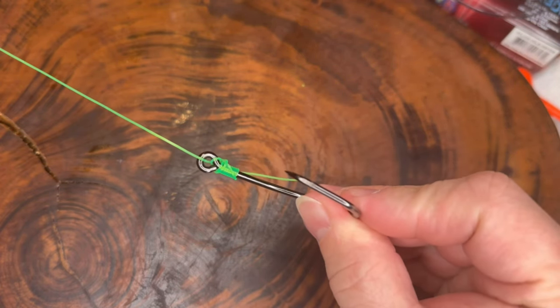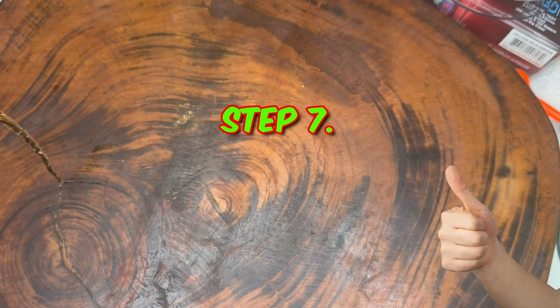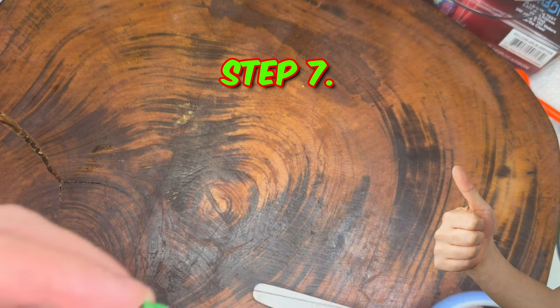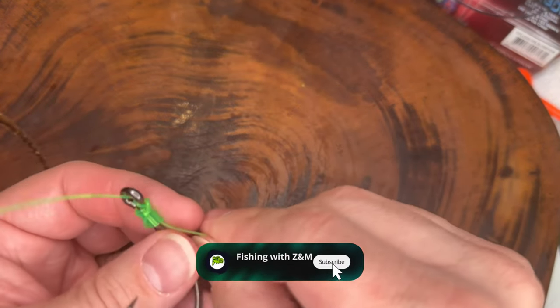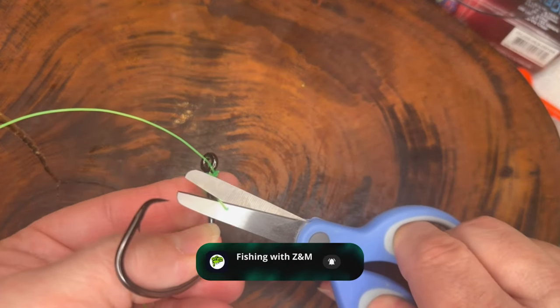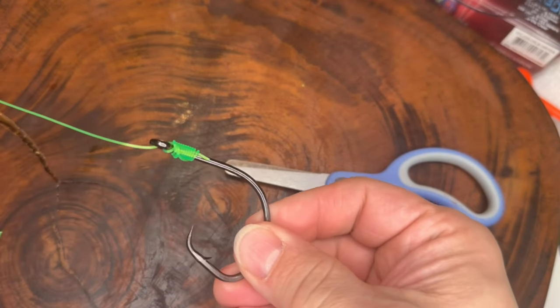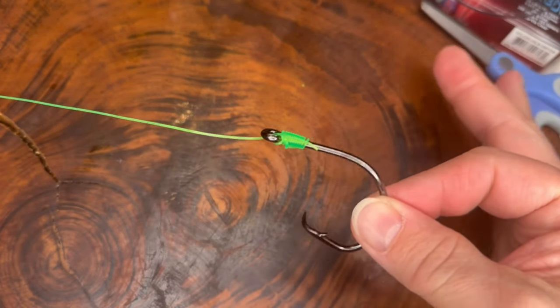With a larger hook such as this, we're able to hold the hook in our fingers. Step seven: trim off the excess tag end to close the knot — leave a small tag end for added security, as you should with every knot.